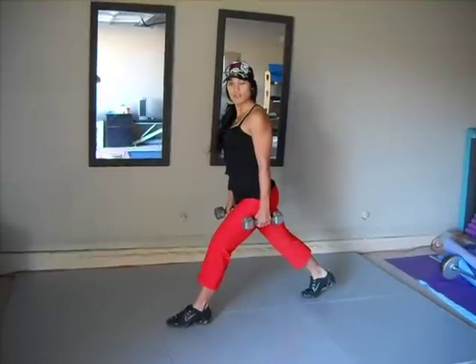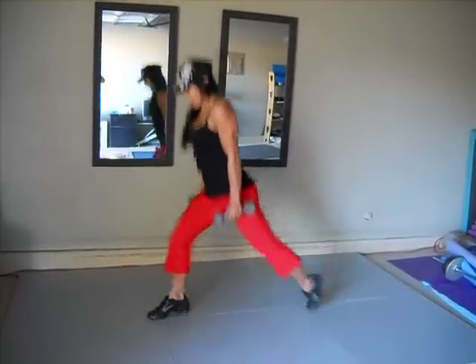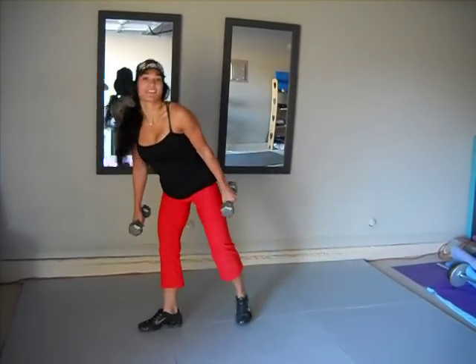I want you to come down nice and low, and you're going to explode right into the other side. You're going to come down, jump as high as you can — that's all there is to it.